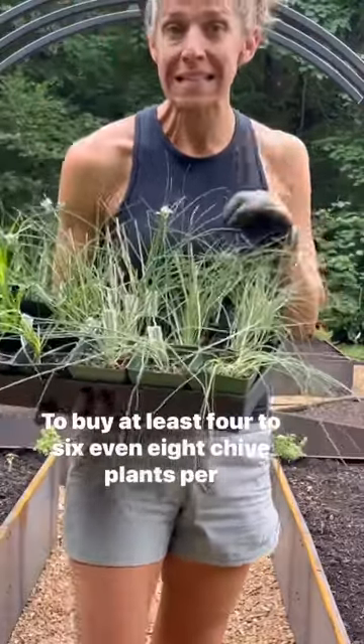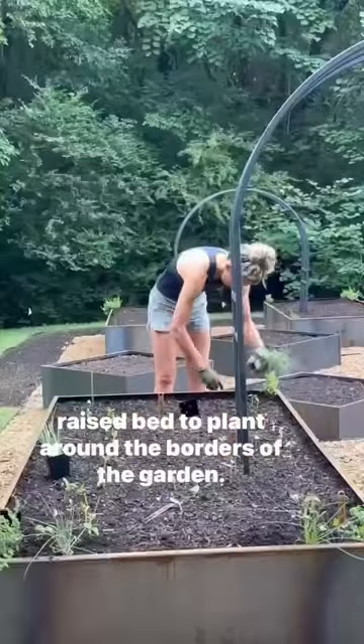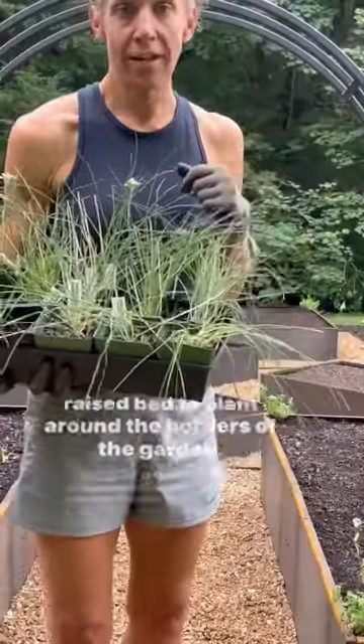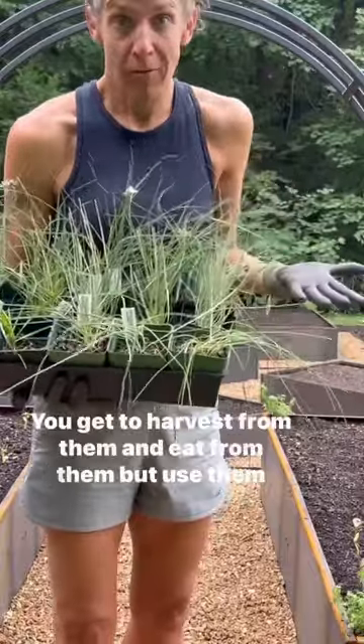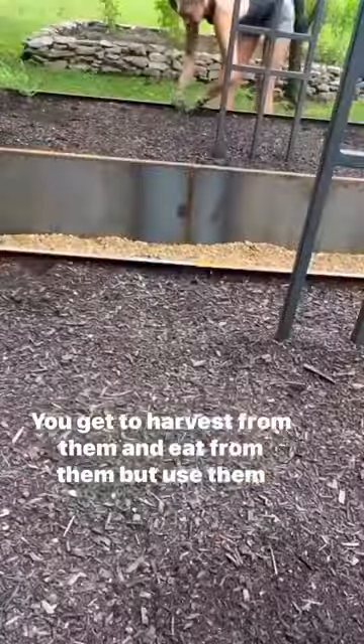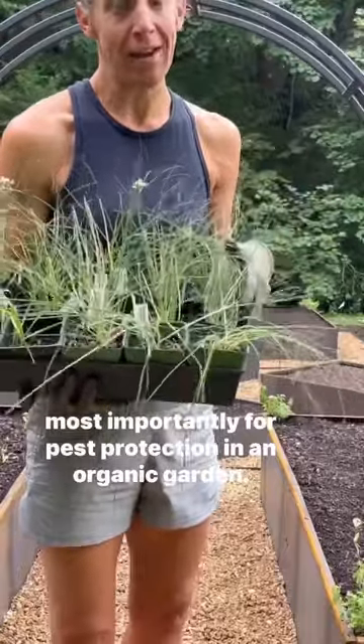I'm going to buy at least four to six, even eight chive plants per raised bed to plant around the borders of the garden. To interrupt pests — I actually call these plants interrupters. You get to harvest from them and eat from them, but use them most importantly for pest protection in an organic garden.